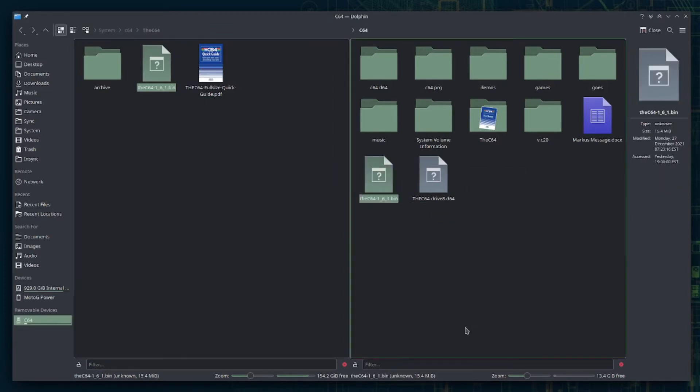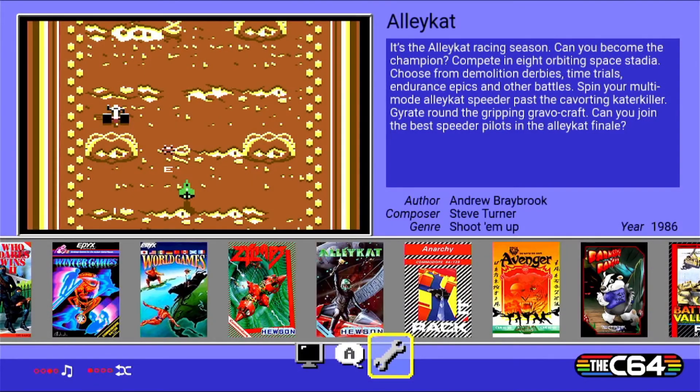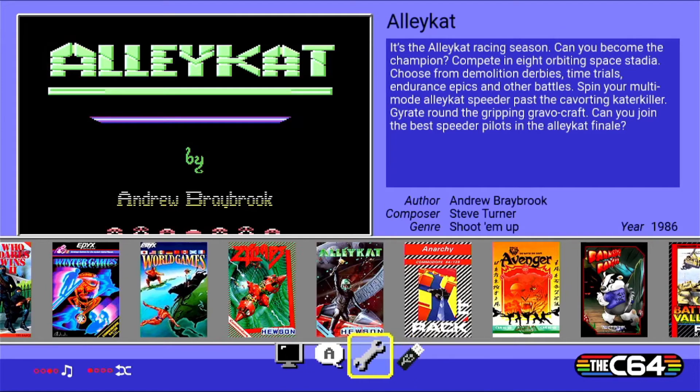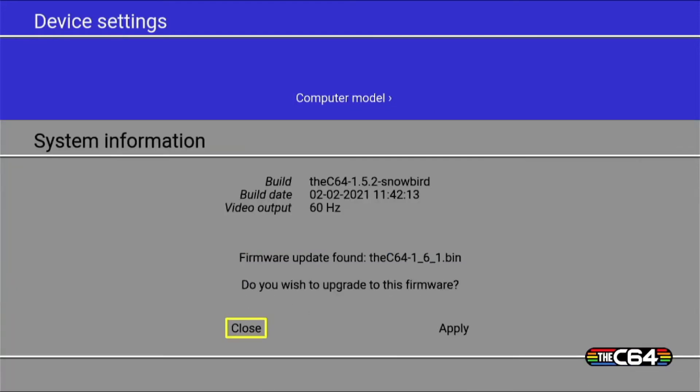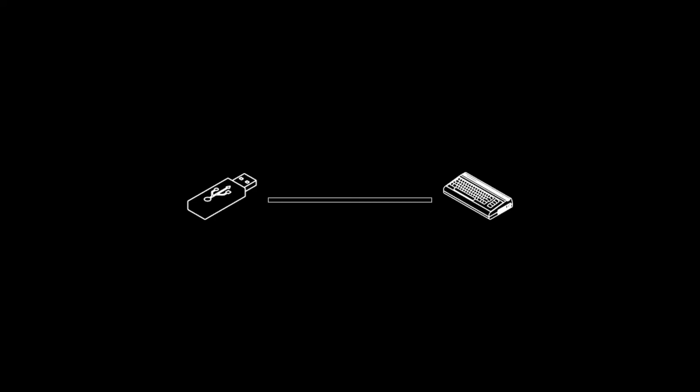I like to safely remove it. Plug it back into the C64 and wait for the USB icon to pop up. Go into your device settings and system information, and you'll see it recognizes that there is a new firmware. Go ahead and apply it, and the update process will continue.